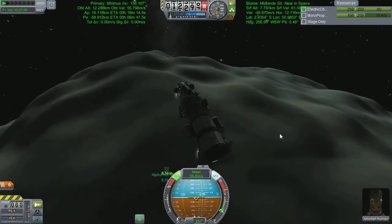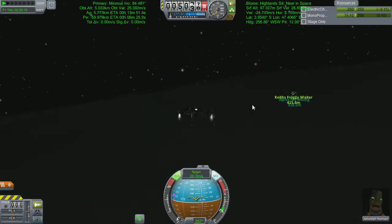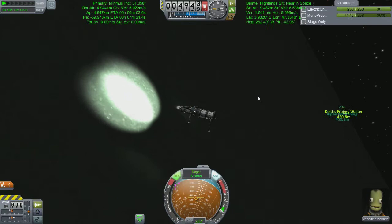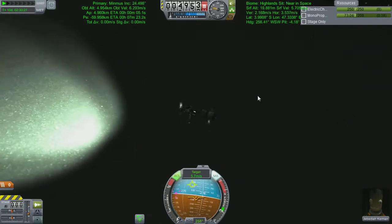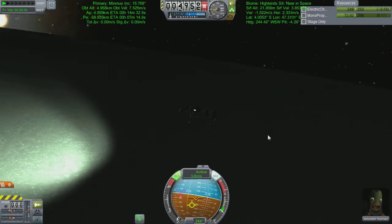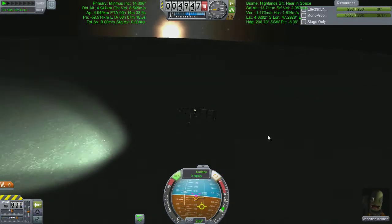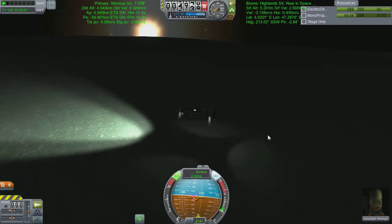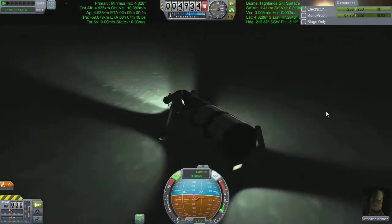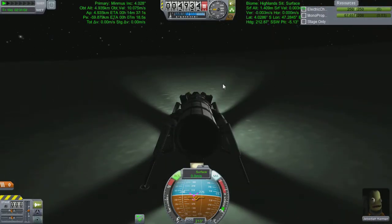Due to my continual faffing about with this particular descent, we're going to jump to this point to watch my spectacularly graceful landing. A small bounce doesn't matter too much on Minmus though. Thankfully these landing legs are particularly strong and I was moving quite slow at the time — only a handful of meters per second when I bounced. Which on Minmus is fine. On anywhere is fine if you're only moving a couple of meters per second.